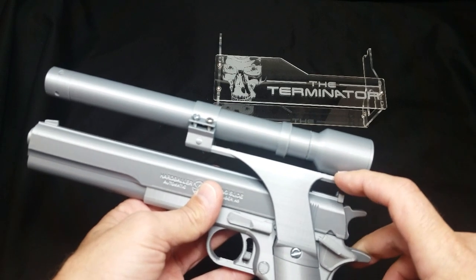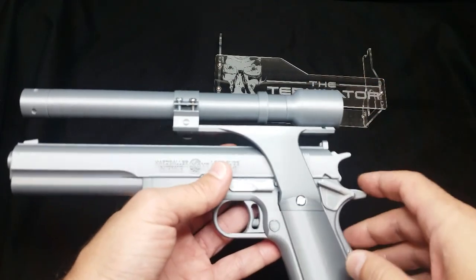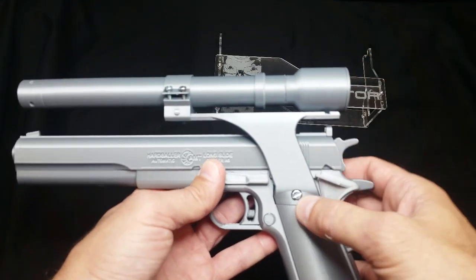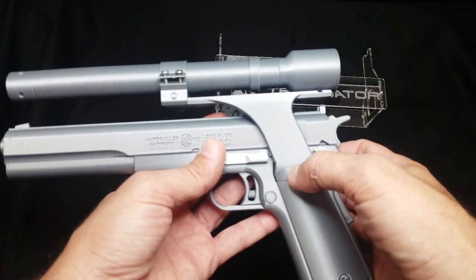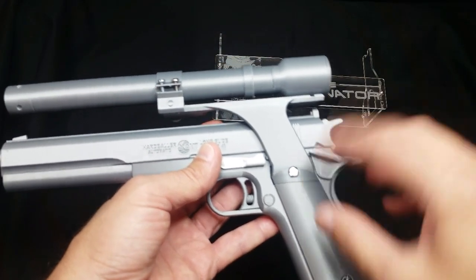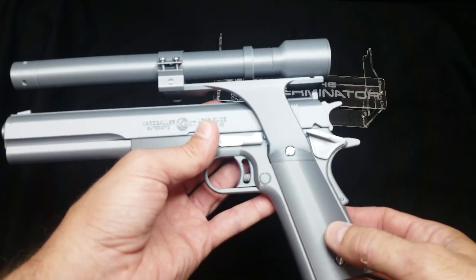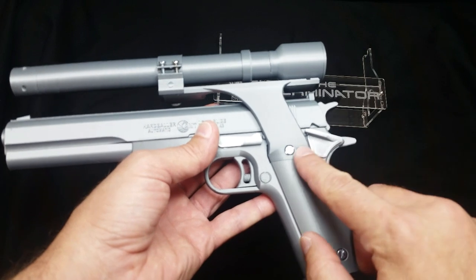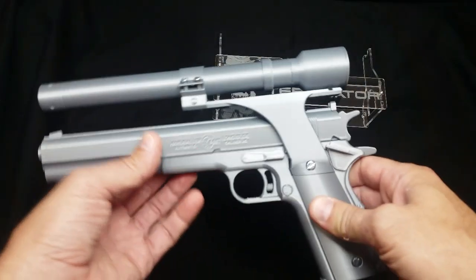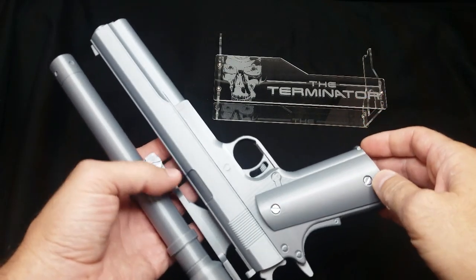The screws are functional, along with a bracket — it actually holds the laser on. There's an attachment point back here just to help steady the whole thing. The whole bracket will come out by just taking out the top grip screw. This grip has a notch that notches into the bracket, so you screw the bracket and laser on, slide the grip into the bottom, and then put the bottom grip screw in so it's all sturdy.